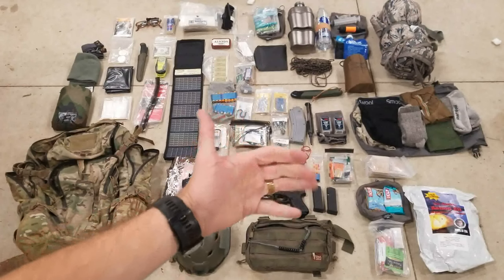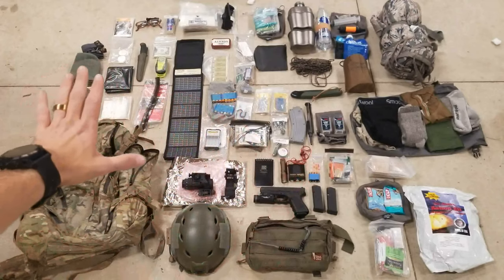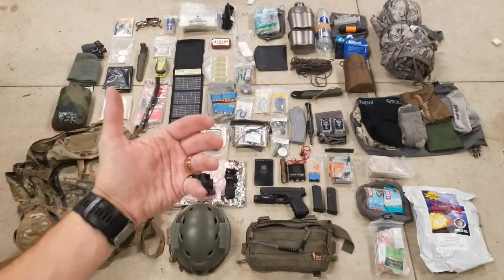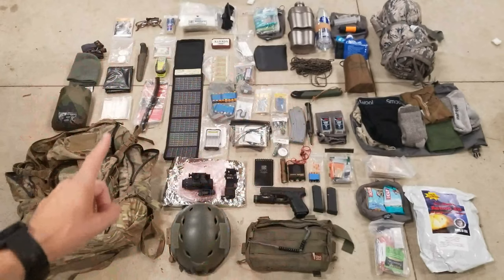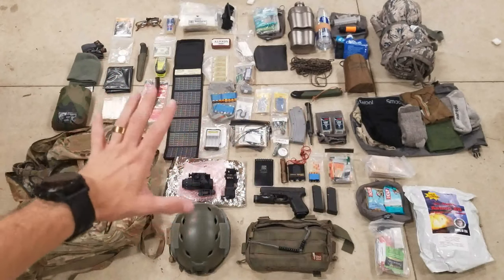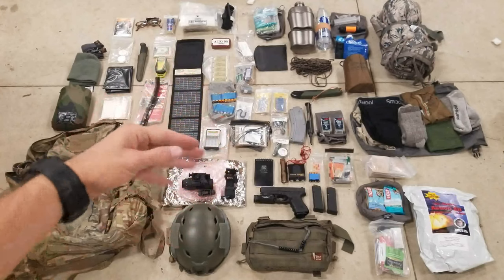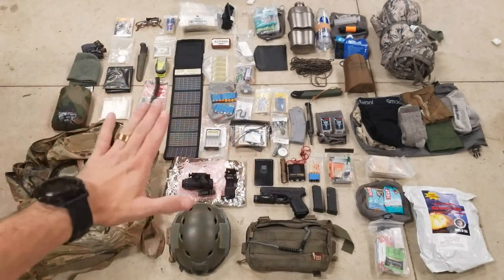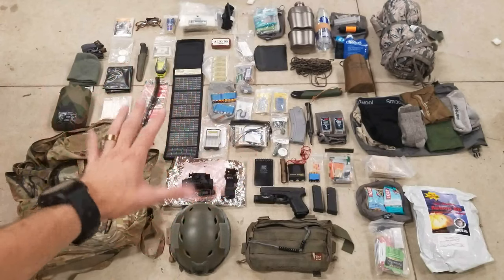How's it going everybody? I completely laid out my entire get home bag, or bug out bag depending on how you view the term. I have everything laid out and I'm just going to quickly go down the line and talk about what I have. I'm not going to go into extreme detail about everything — if there's enough questions about something, I will do that. But up front, this is a long range get home bag for me.